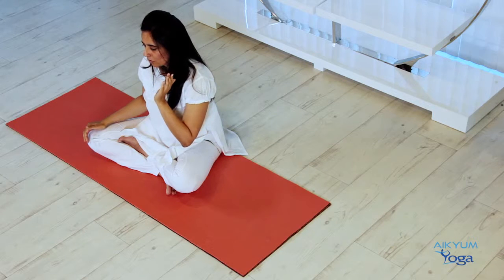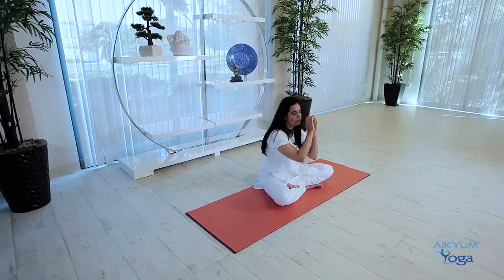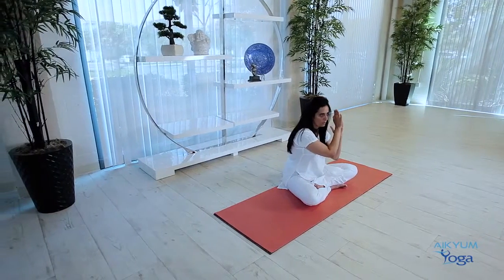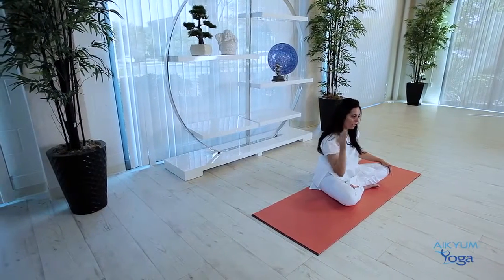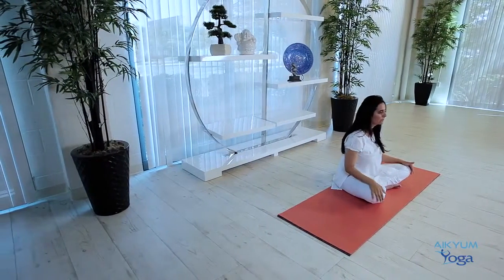You cannot do this perfectly, but you can make it so that the air is going from your left nostril along the outer walls on the inside. And then as you exhale, it curves the other way. Let's try to do this a few times.